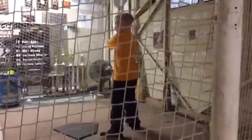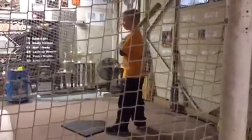Getting accurate. This hand. Load. Load. Separate. Attack. I like it, dude. Load. Separate. Attack. I love it. Good swing right there.